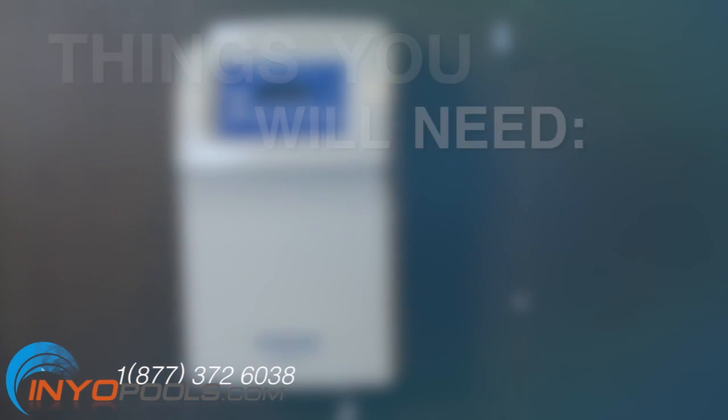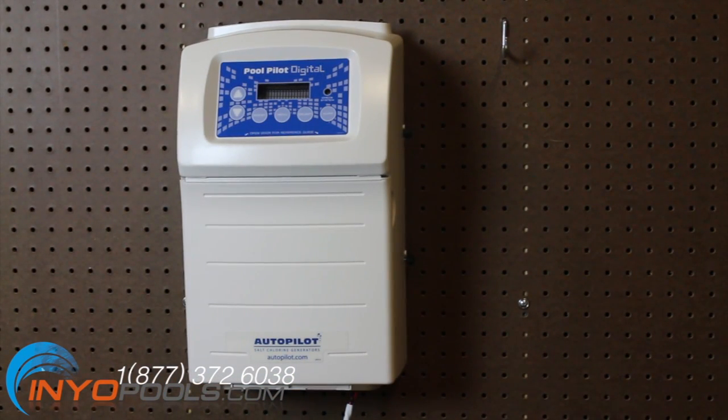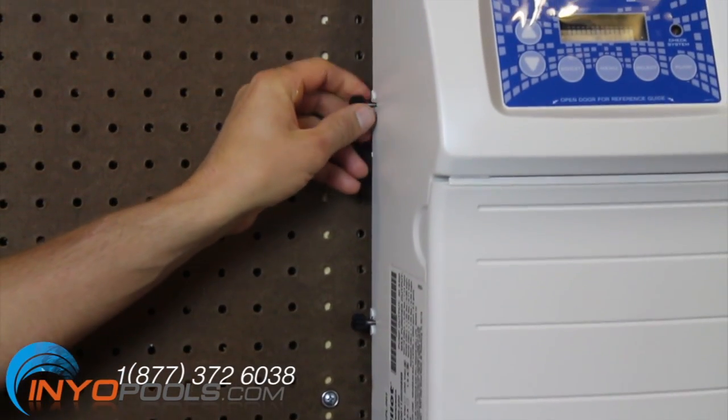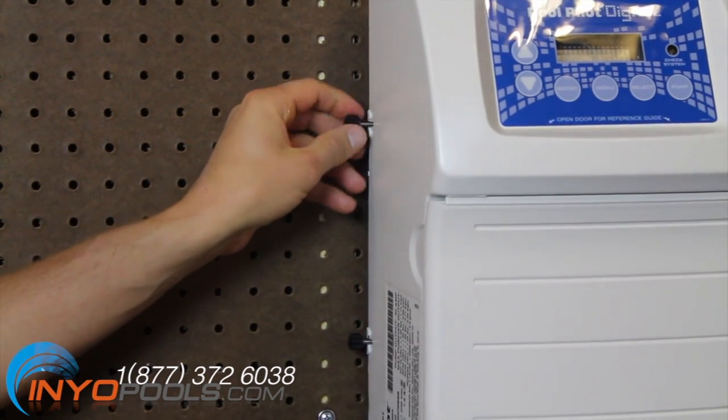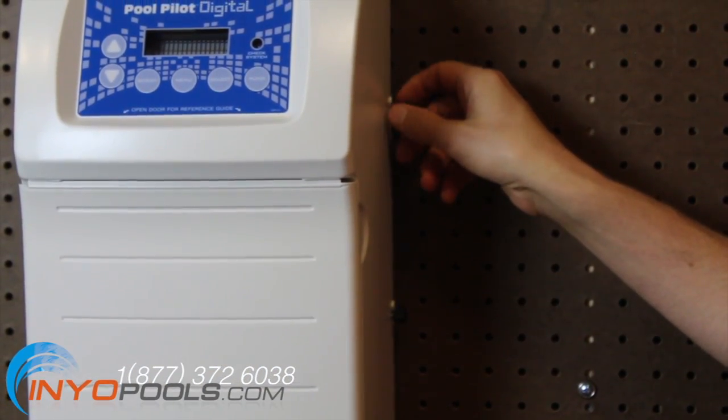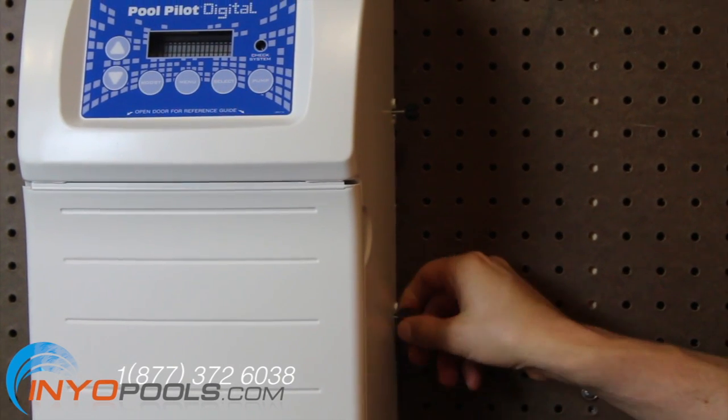Turn off the power to the timer box. There should be a circuit breaker before the timer box where the power can be turned off. Loosen the four black knobs on the control box — there are two located on each side. The black knobs only need to be loosened and not removed.